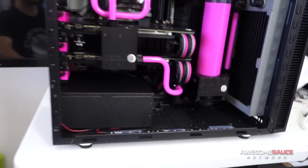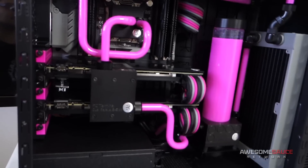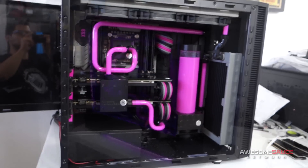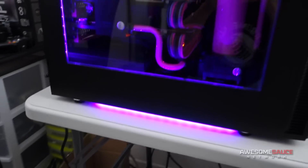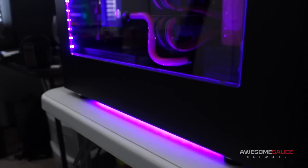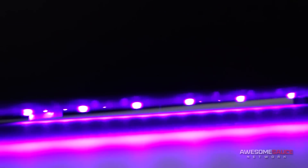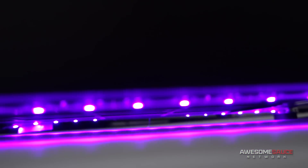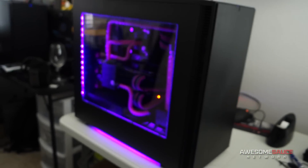Now before I talk your ears off even more, I'm just going to shut up for a minute and put this side panel on so you can get a look at how sexy the LEDs look in this system. Alright, here it is guys — all lit up, powered on. I've got some under-lighting right there. I actually put two LED strips on the bottom of the Define S, just like that, and it just kind of gives it a nice little under-glow.